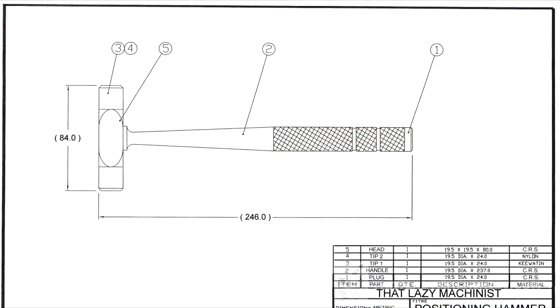But before we do that, if we want to follow the sequence that I proposed right at the beginning, the first thing to do is to get acquainted with the part — and that means to study the drawing of the part. The part that we're going to use as an example in this video is the hammer handle. Let's start by looking at the assembly drawing, for three reasons.